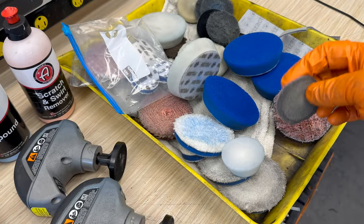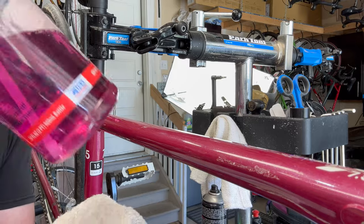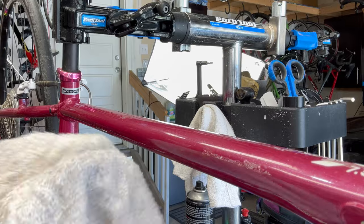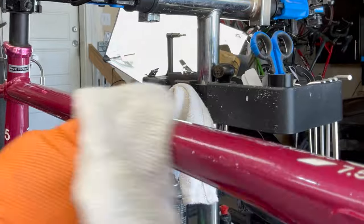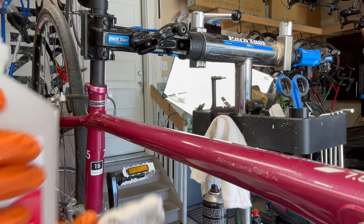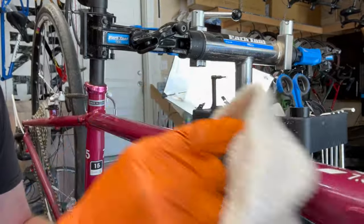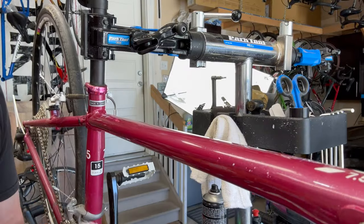First of all, I want to clean the surface. I use Purple Power diluted half and half with water, and I clean the surface of the area I'm working on to get any grit, grime, and contaminants off. Sometimes just cleaning it really clears that surface area. Then with a little bit of rubbing alcohol you can do a second cleaning, which removes any kind of paint or anything that may have rubbed into the actual surface area.